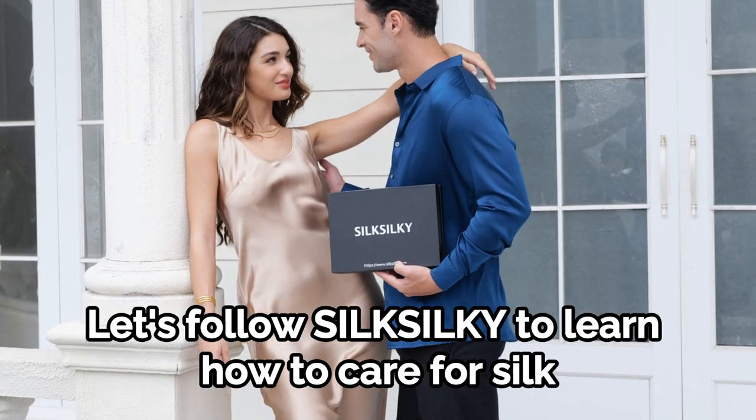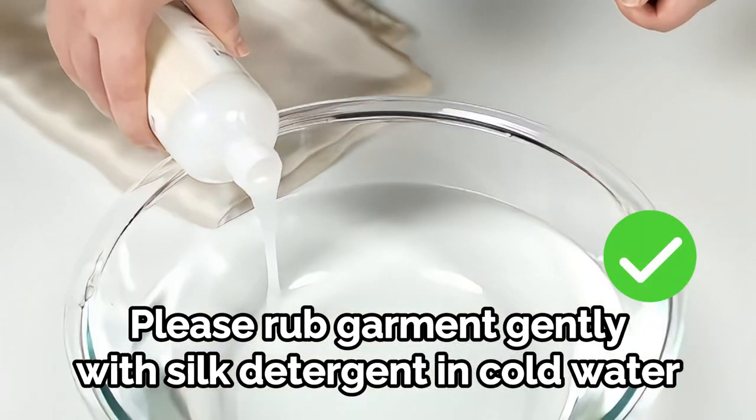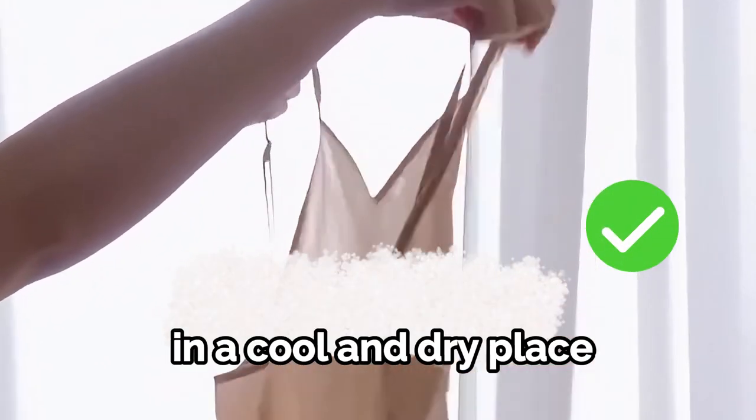Let's follow Silk Silky to learn how to care for silk. Please rub the garment gently with silk detergent in cold water. After washing, the garment should be air dried with the reverse side facing out in a cool and dry place.